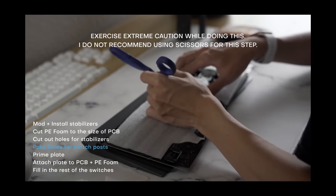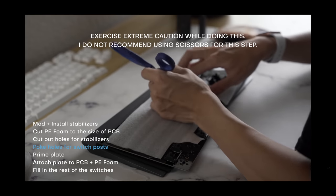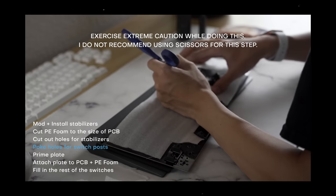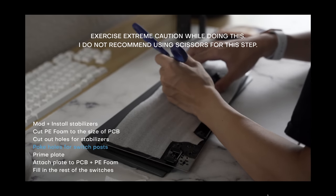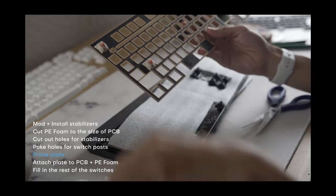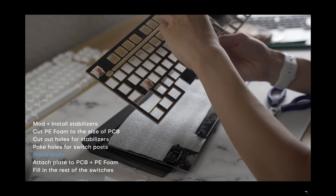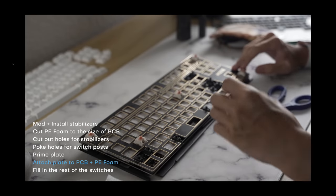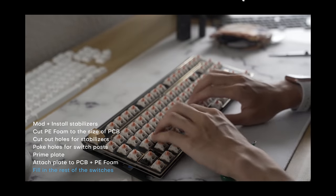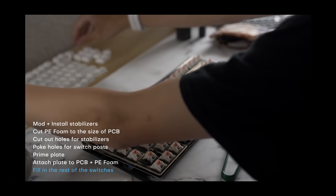Next, we're going to poke out holes for the large switch posts, because we're going to be putting switches directly on top of this. Make sure the foam isn't sliding around while you're doing this. Then we're going to put together the inner assembly as usual — slot a few switches into the corners of your plate, attach the plate to the PCB, and fill in the rest of the switches. Be careful while doing this because the foam is going to make it a lot easier to bend your switch pins.